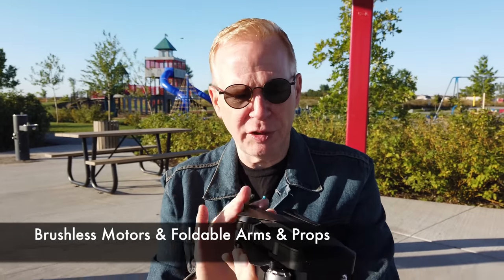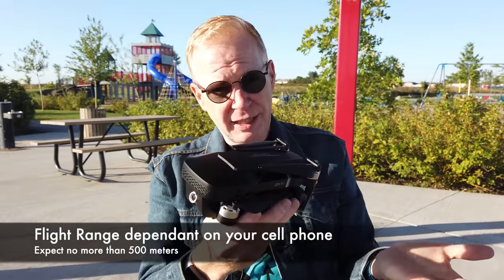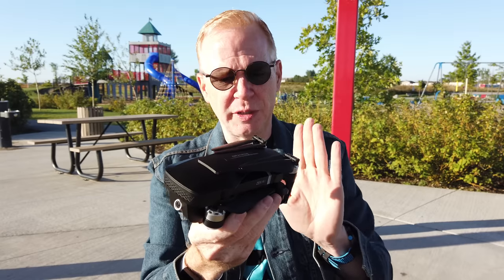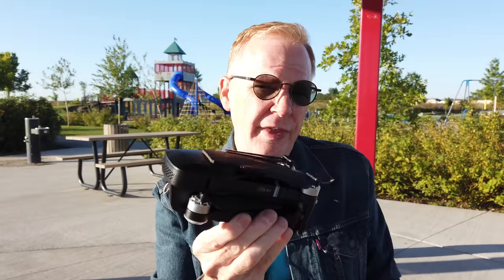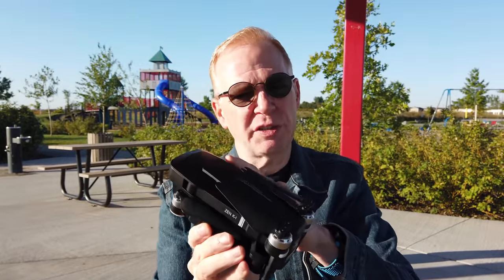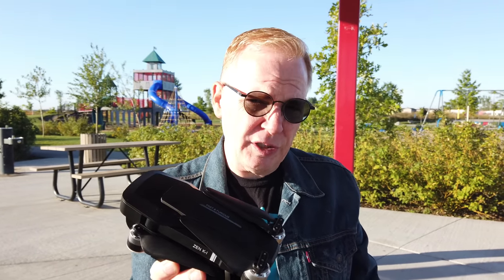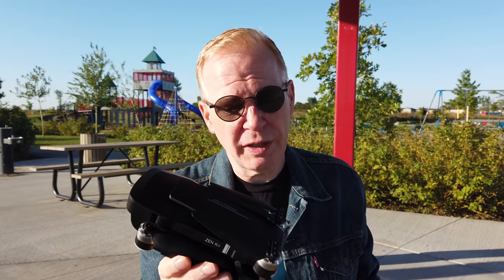Brushless motors, foldable props, foldable arms, has a flight range of about 500 meters — at least that's what the specs say. That's going to depend on how good your phone is, because the signal is between the drone and your phone. If you have a crappy phone with crappy Wi-Fi, it's probably going to be less than that. There is also image stabilization, but the image stabilization is not on a chip inside the drone — as far as I can tell, it's in the app. So if you have a good phone, you'll get image stabilization, and if your phone's not so great, it may or may not work.